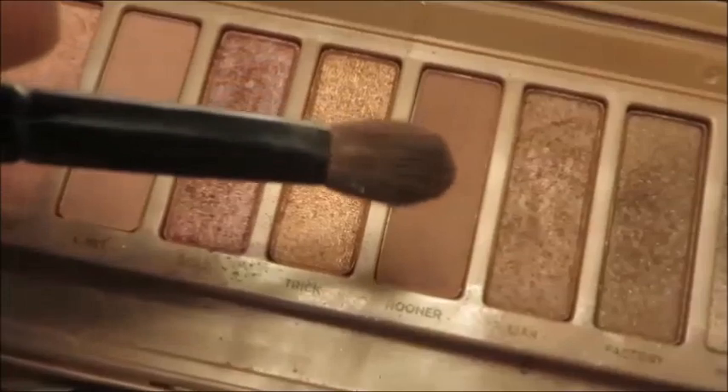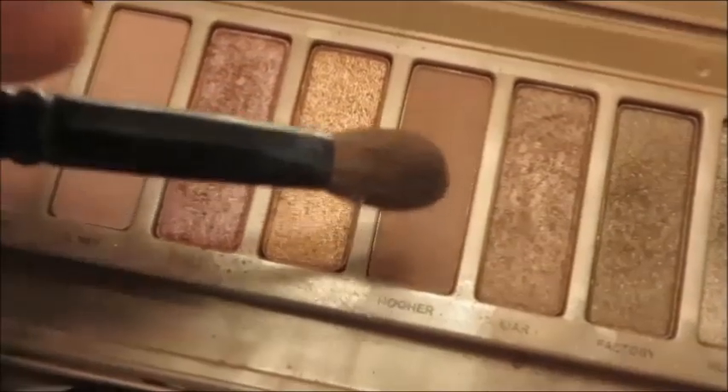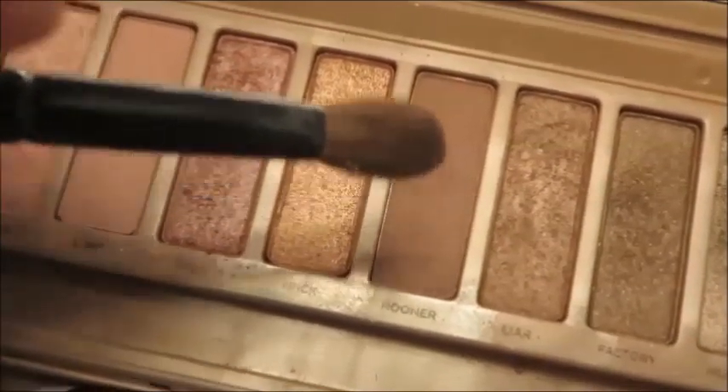I just thought this might be useful for some people. Now we're going in with Nooner, putting that on my crease and also a little bit on the outer third of my eyelid, blending that in as much as we can.